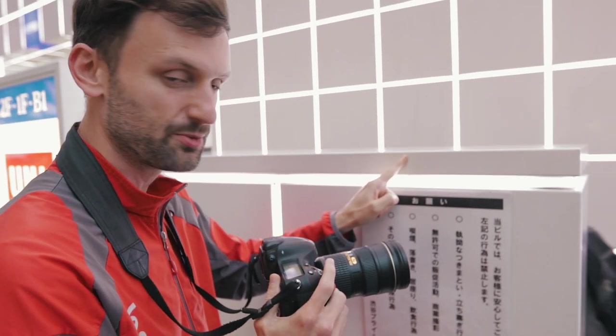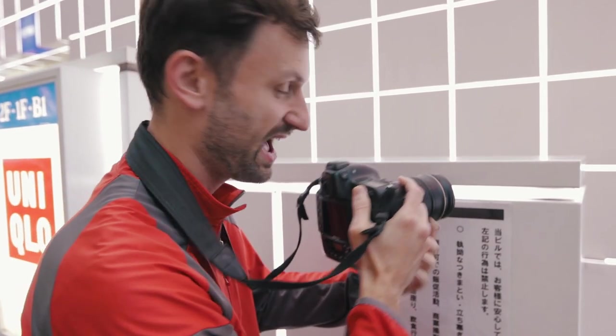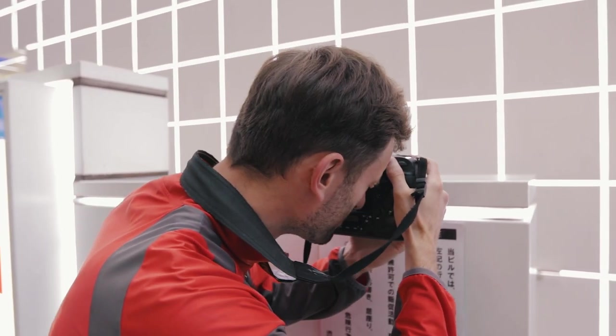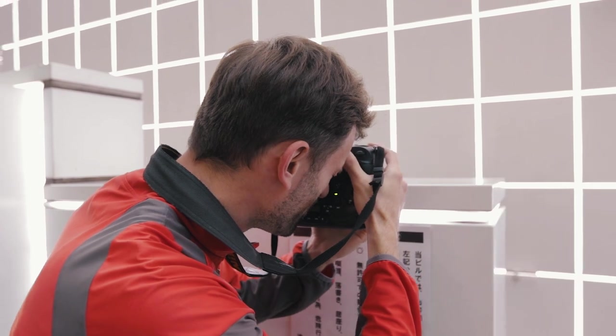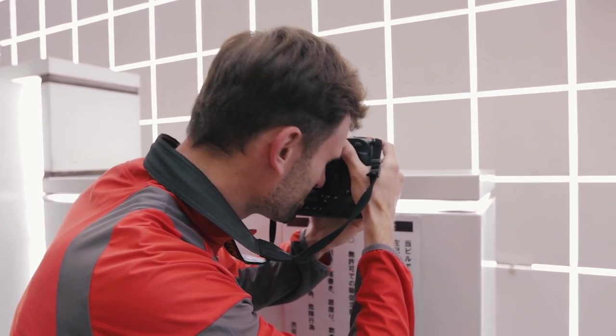I'm going to put my lens right up against the ledge here so that the ledge is like halfway up my lens, maybe a third at the bottom. Then I'm going to focus on the background. I'm not going to wait for a person — I'm just going to get a test shot. Exposure looks great. There's nobody in my photo, but that's okay — just a test shot. Go ahead, Chika, you try that.